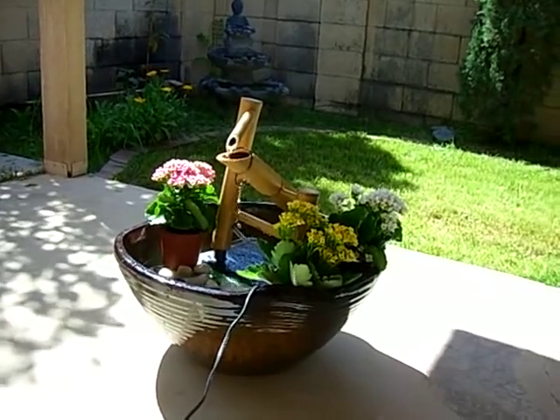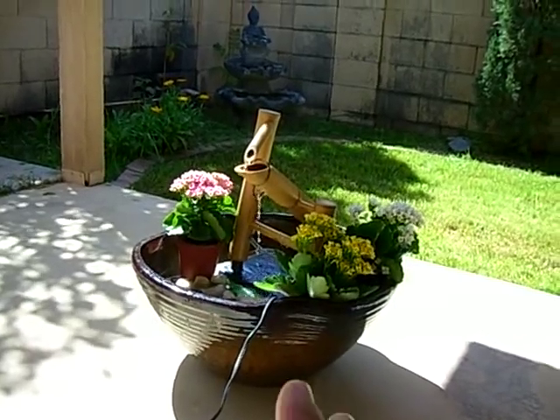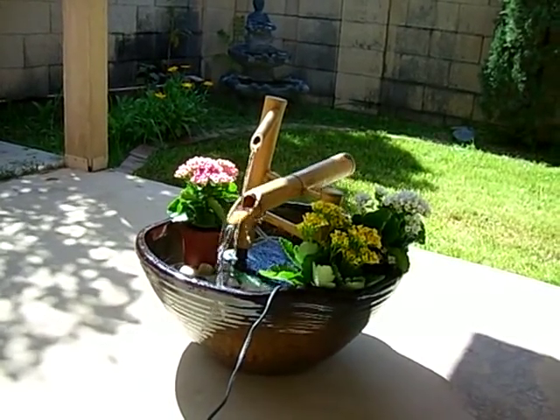It took me just 5 minutes to set this whole thing up, making it a perfect example of how you can create a stunning garden water feature for less than $70.